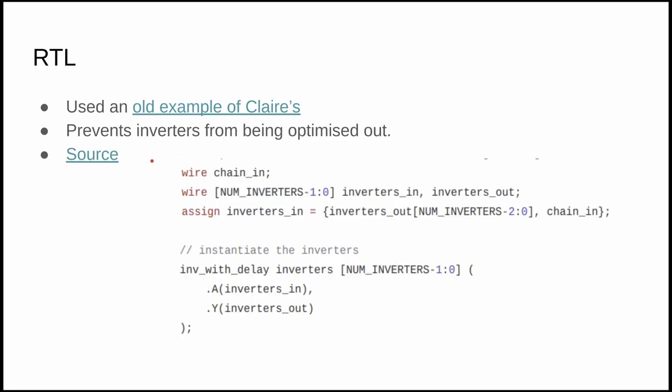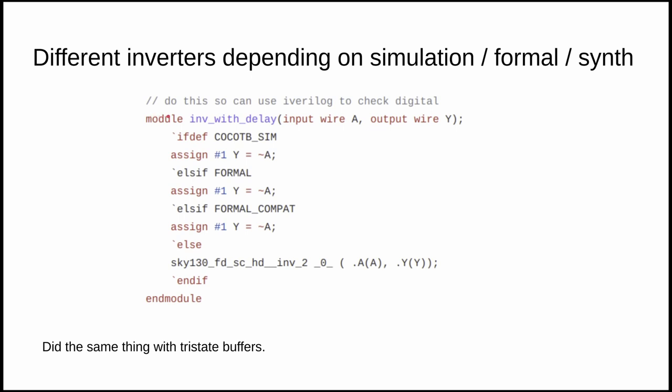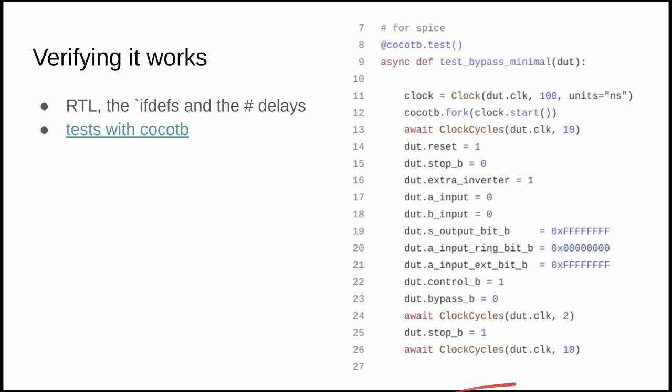Let's look at the Verilog. I took inspiration from an old project by Claire Wolf for instantiating inverters in a nice array format. One thing we did was make the instantiated modules use an inverter-with-delay: in cocotb simulation I can set a specific delay to prove the ring oscillator works, and when synthesizing for the ASIC we substitute a specific standard cell — a double-drive-strength inverter. We did something similar with the tri-state buffers. Once the basic Verilog was in place I implemented five or six cocotb tests covering ring oscillation, counter operation, and similar checks.